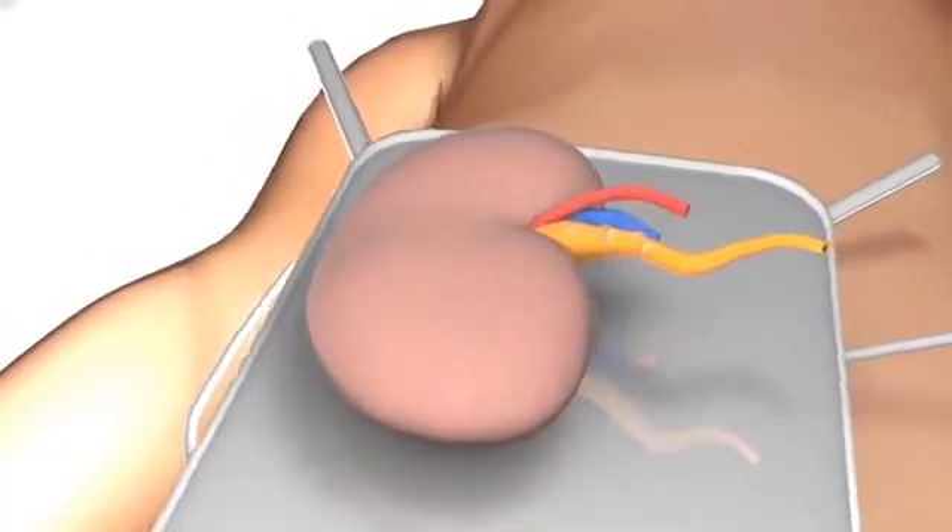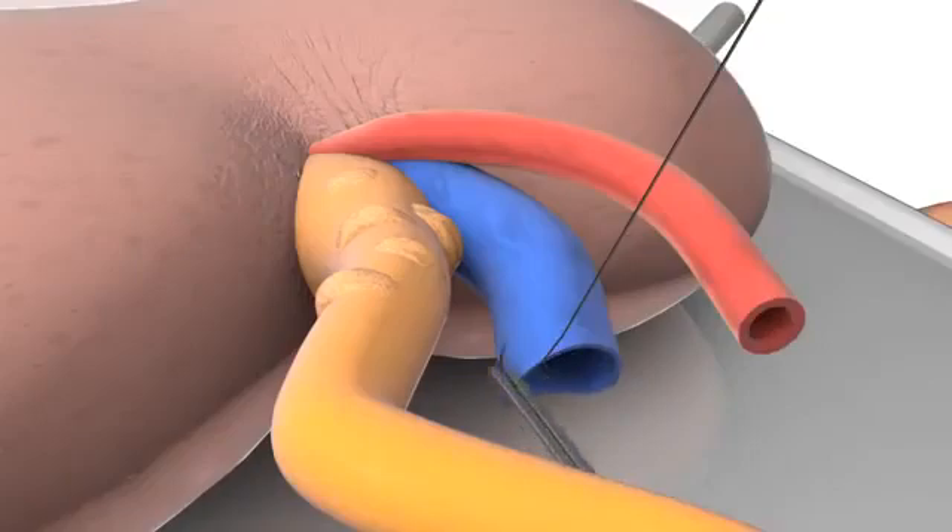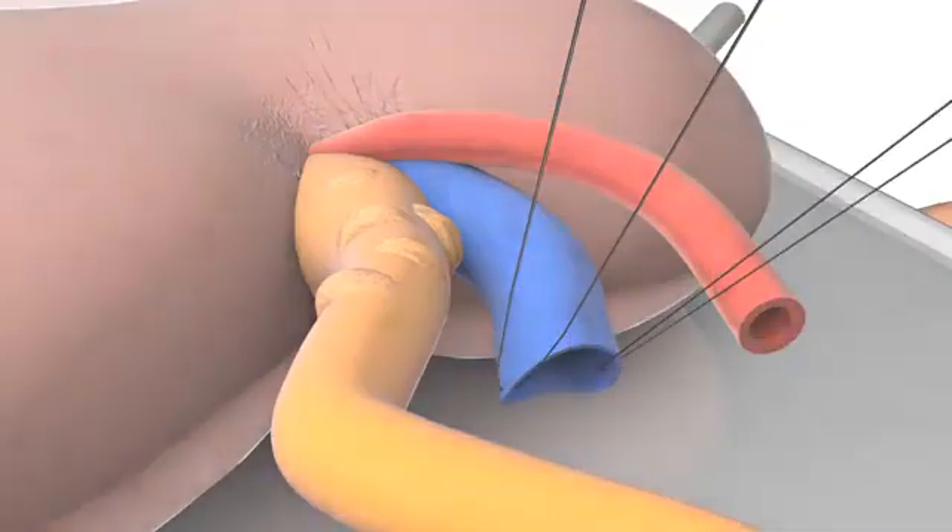The kidney is now retrieved from cold storage. In this animation, it has already been prepared for transplantation and a pre-transplant biopsy has been taken. The corner stitches are applied to the renal vein edges.